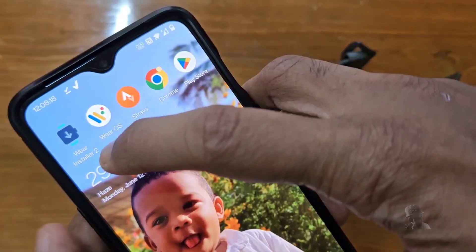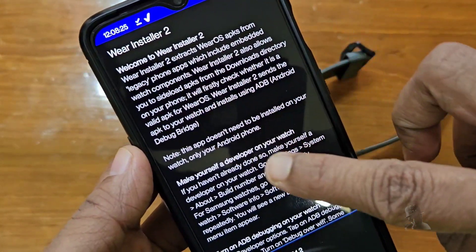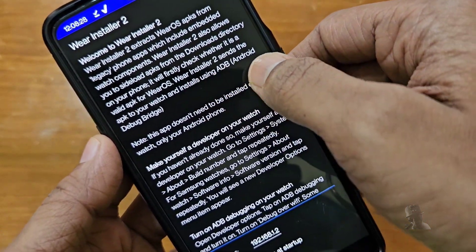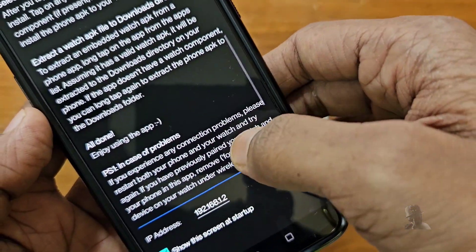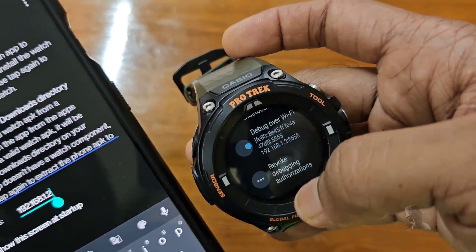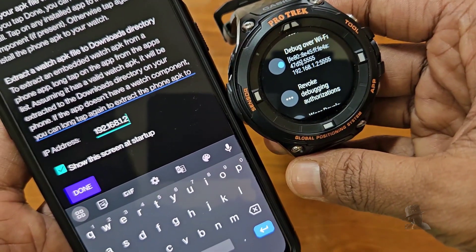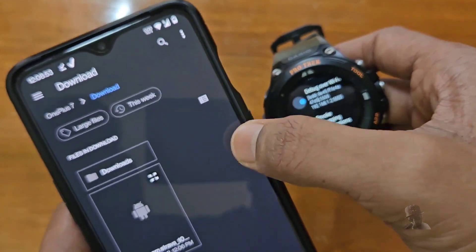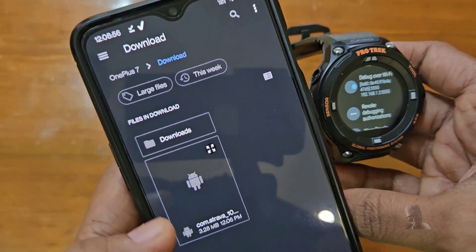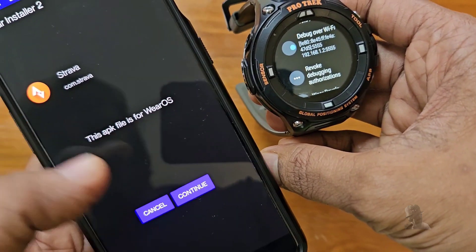Next, in your phone, open the app Wear Installer 2. Scroll down and enter the IP address of the watch which you just noted down. The default port is 5555. Tap Done. Choose the tab Custom APK and browse the Strava APK you downloaded earlier from the APK mirror website. The app will check whether the APK is compatible with Wear OS.